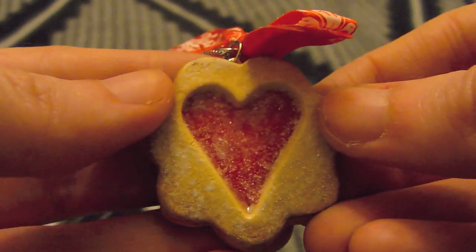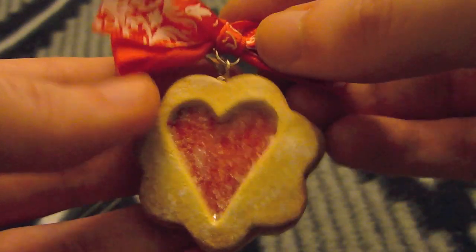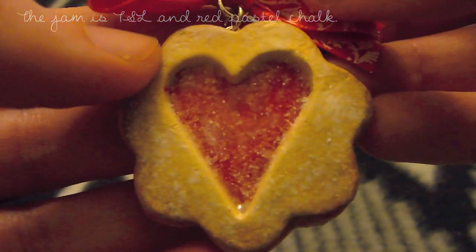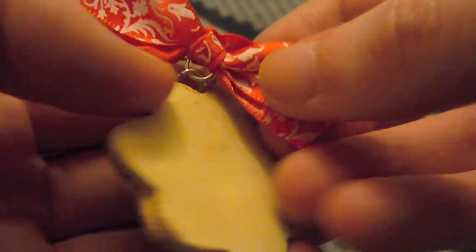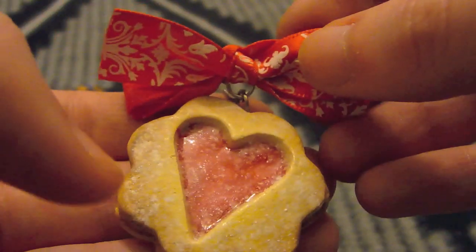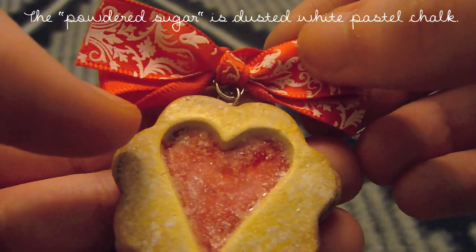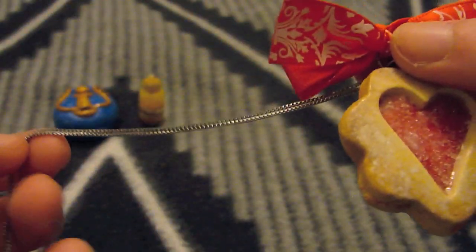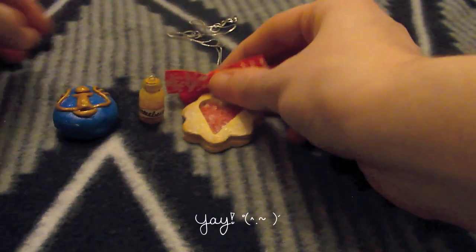And here's my first attempt at a jam cookie charm. There are tutorials for this on YouTube that a few people have done, so this is not my original idea. I really like wearing it and people actually think it's a cookie, which is awesome.